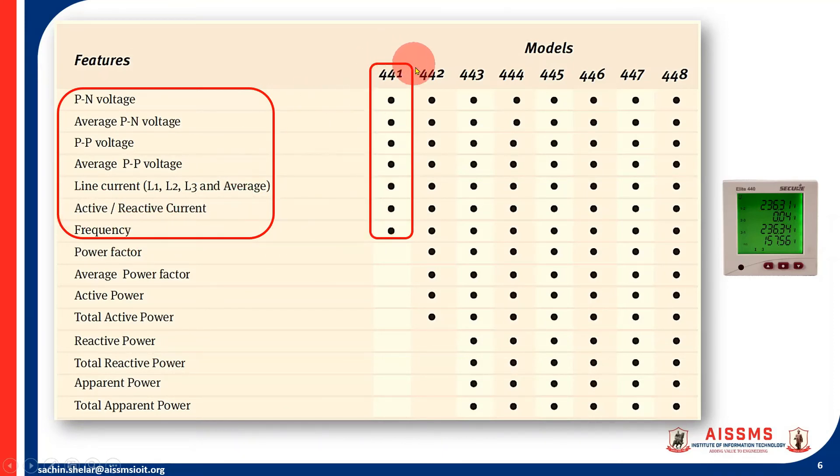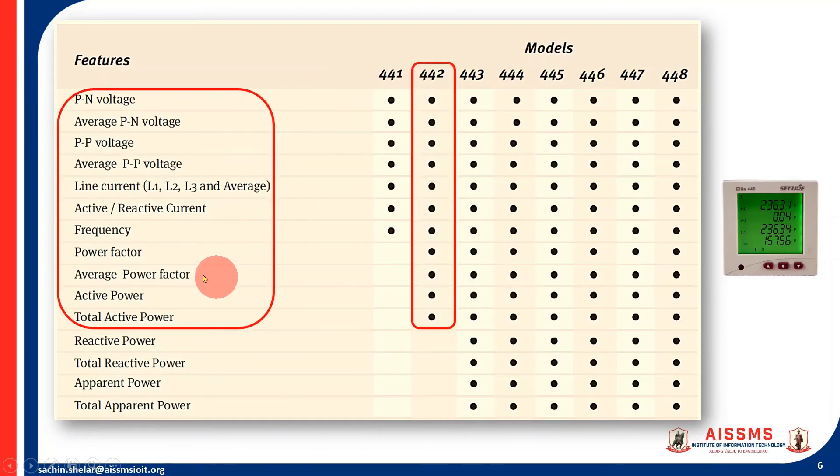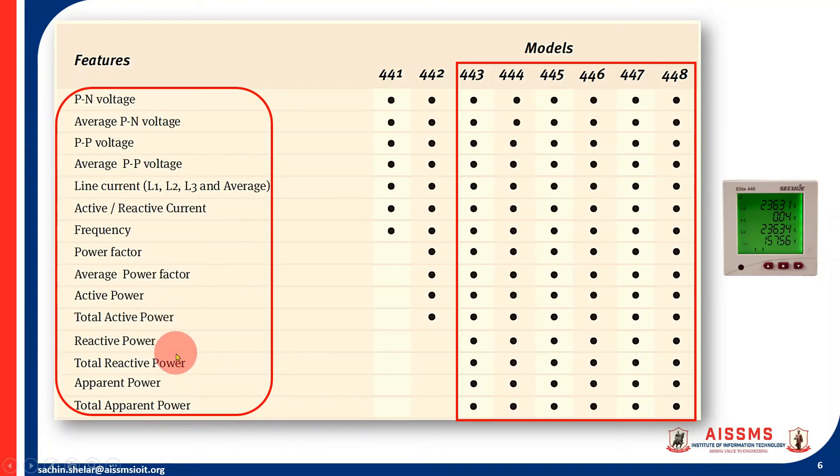For parameters like frequency, power factor, average power factor, and active power with total active power, you must go for model 442 or higher. If you further need reactive power, total reactive power, apparent power, and total apparent power, then you must select any model from 443 to 448.